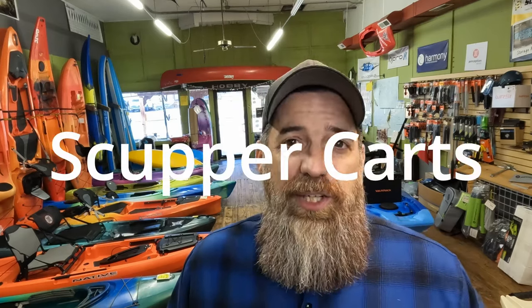And you've heard a lot of us say, myself included, do not use a scupper hole cart. It can create some damage, just some issues long-term that you really don't want to mess with. Yak Attack may have solved that problem, so I'm going to go over that product here today. Thanks for coming by guys, and let's get right into it.